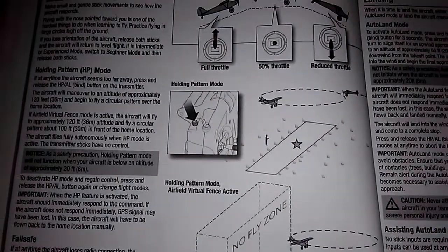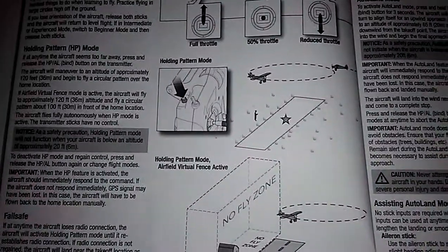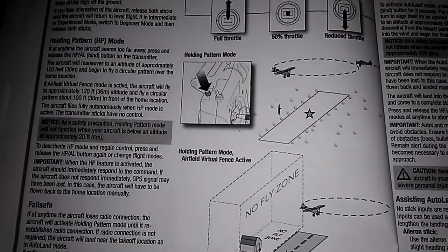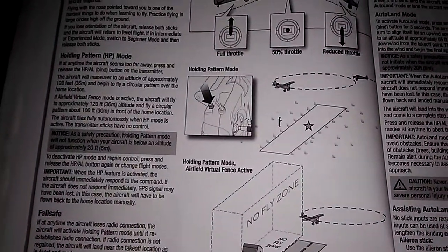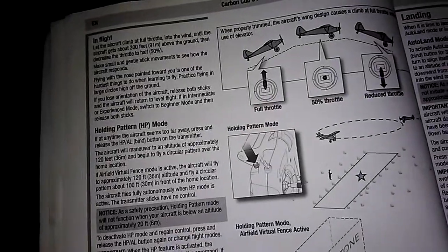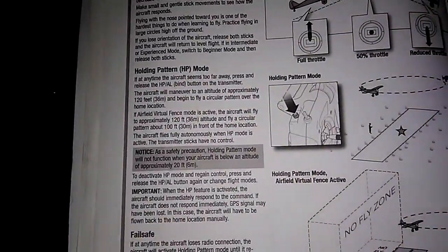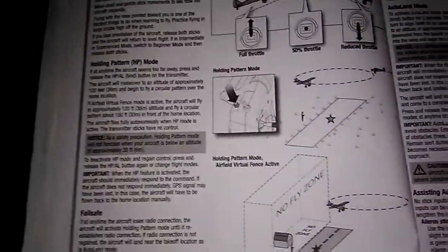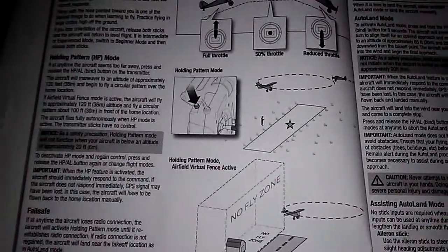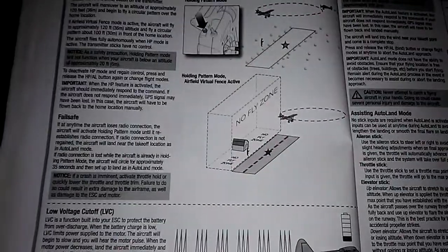The holding pattern lets you basically pause your flight — if your phone rings or you drop your cigarette or whatever, you hit the binding button and the plane goes into a holding pattern at about 120 feet up, flying in a circular pattern. Once your phone call is done or you've got your cigarette, hit the binding button again and it comes out of the holding pattern so you can take back over the flight. It's a great feature.